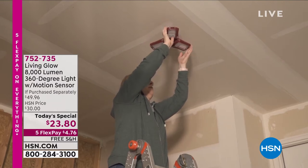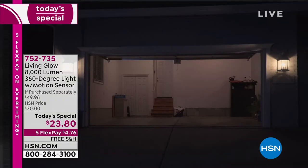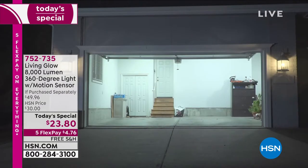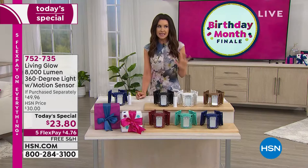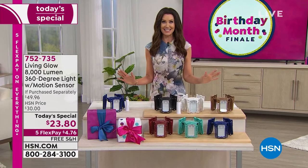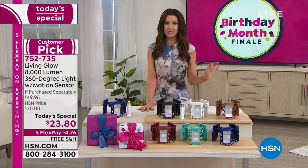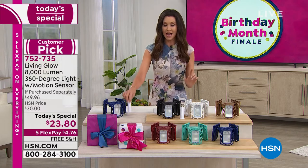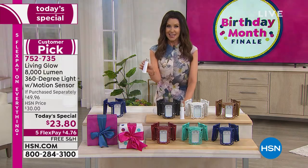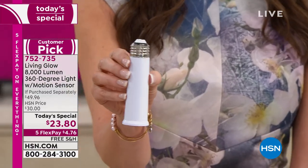This is all it takes. All she did — unscrew that light bulb, screw in 8,000 lumens with a 360 degree light. Three separate panels that you can adjust, and you can turn this into a motion sensing light if you want to have that as a security light. This is the brightest idea we've ever had here at HSN. We offered a light like this before from Living Glow — it was 6,000 lumens, it didn't have motion sensing. This is an extender — an additional value — that's about a $50 value for $23.80.